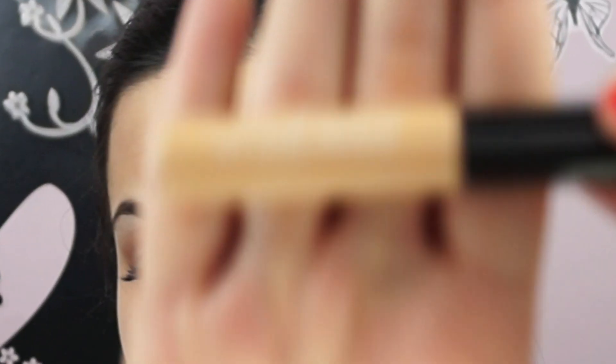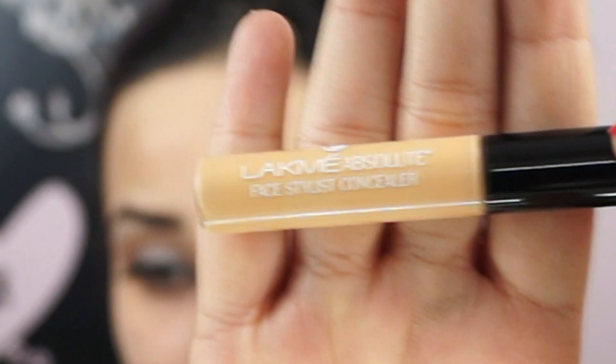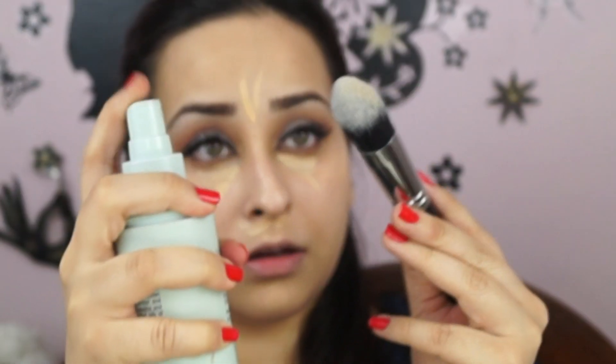Next I'm taking my absolute face studios concealer in the shade Fair, and applying it on the areas I want to highlight. As you can see, my eyes look really tired, puffy and red, so I'm applying it to take away the redness and puffiness. I'm damping the brush with Liz Earl Skin Tonic — I'll leave the names in the description box — and simply blending and tapping the concealer so I don't have any harsh lines.